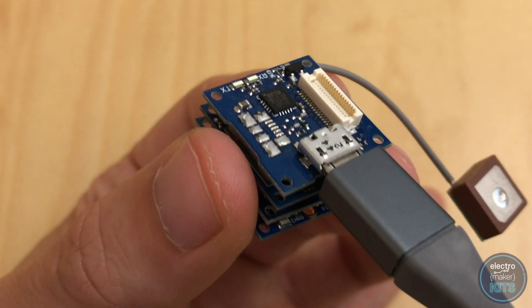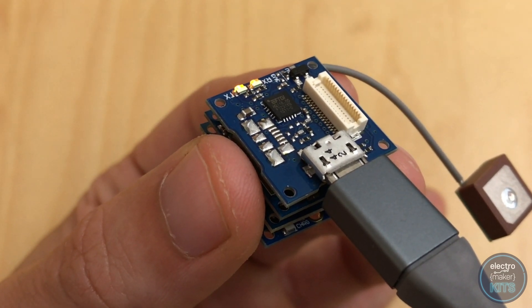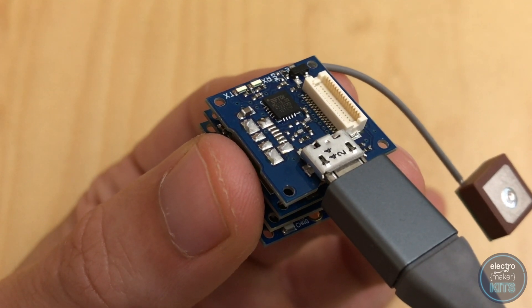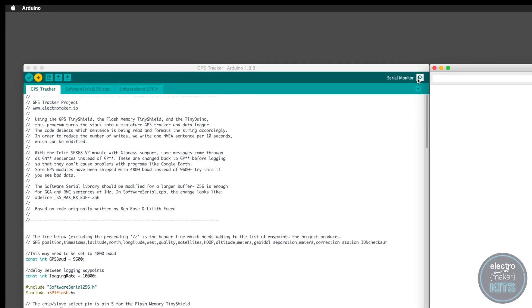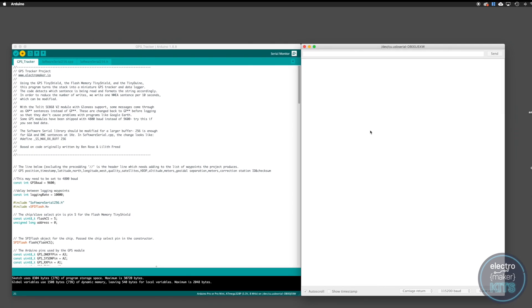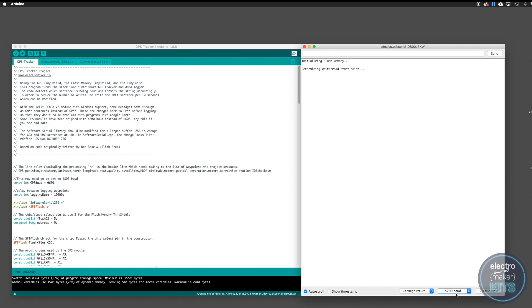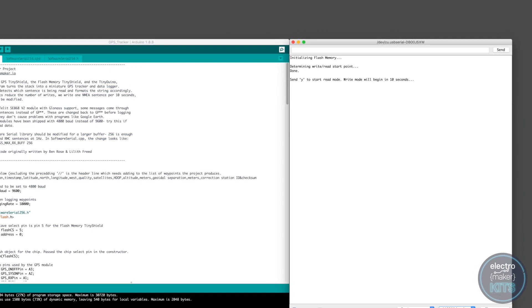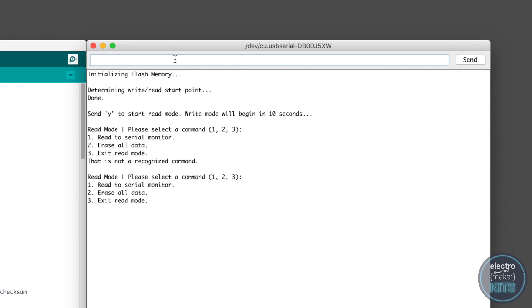There are two small LEDs opposite the USB port marked TX and RX for transmit and receive. These will flash whilst you are communicating with the board via its USB port. Once you've uploaded the code for this project, open the serial monitor and set its board speed to 115200. Now restart your Tinyduino board by switching it off and on again or re-uploading the code. The board starts with an option to enter read mode by sending the letter Y through the serial console for yes. If you do nothing for 10 seconds then the board will enter write mode and begin tracking GPS waypoints.